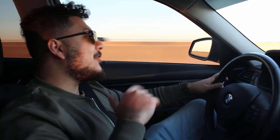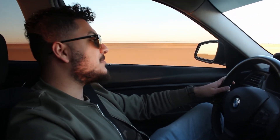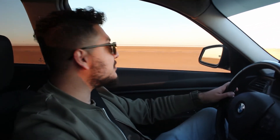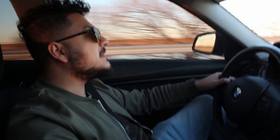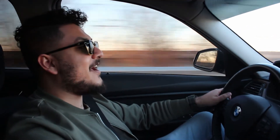Alright guys, I'm gonna go ahead and wrap this video up — it's getting dark. We got both cars out for you; I hope this helps you make a decision if you were wondering which of these cars would be the best option. Comment below if you have any questions regarding F30s, any suggestions — keep them coming. Make sure you like, share, and subscribe, and I'll see you in the next video. Peace.